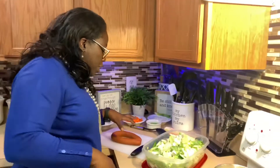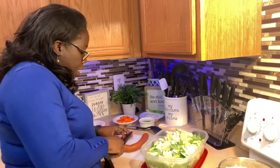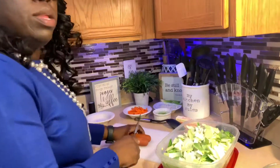Now we're going to cut our turkey kielbasa sausage. I just got a piece from the grocery store, and all I'm going to do is slice it down — just cut it like this, turn it the same way, and cut it on an angle.